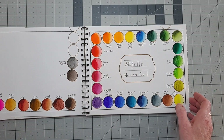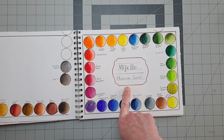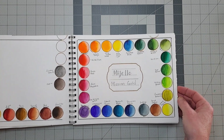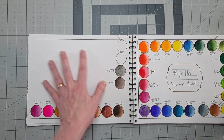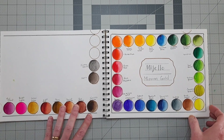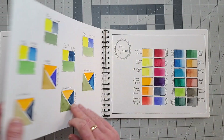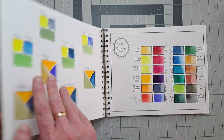This is my Mijello Mission Gold, and as you can see, I have a lot of colors of that. I'll probably do a painting with some of these here, only because I don't believe I need any more — I have everything I need in Mission Gold and I like this set very much.